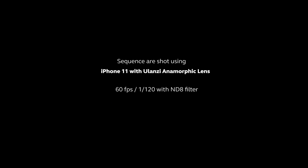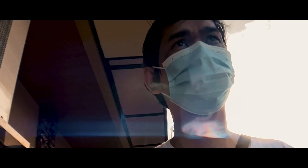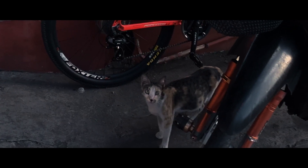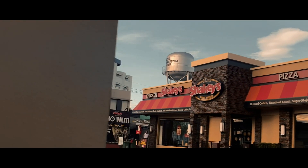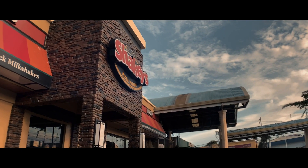So let's check how this lens performs in daylight and low light situations.